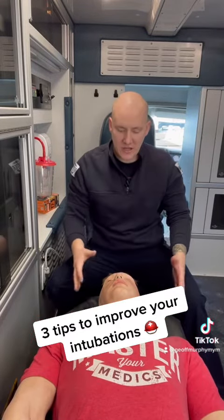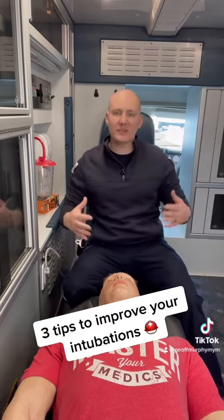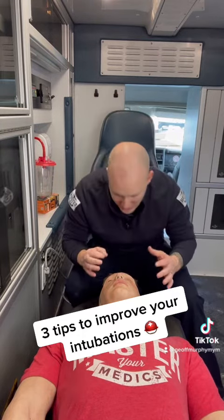First things first: positioning. In this supine position it makes it a little bit more difficult to intubate, because you're leaning over and you're kind of not able to get the angles that you really need.